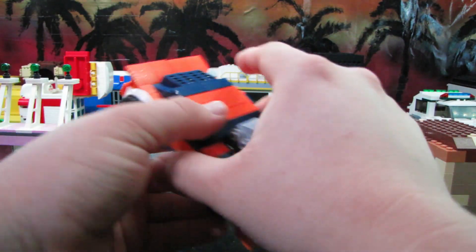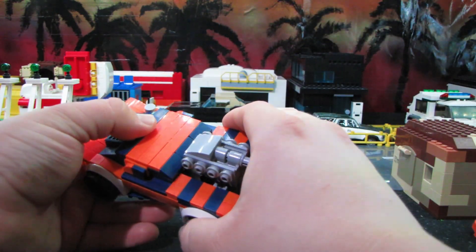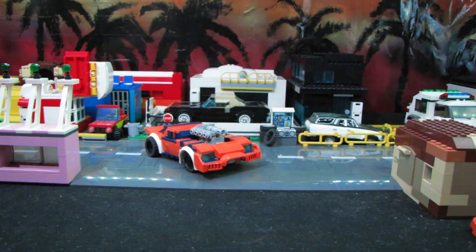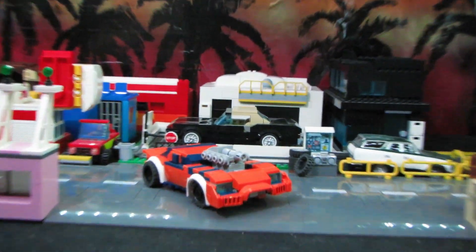You'll notice I gave it slightly fatter wheels in the back because it's supposed to be like a dragster, kind of a drag race car. The actual toy had that, so I figured it only seemed fitting. Without further ado, let's get straight to the transformation.